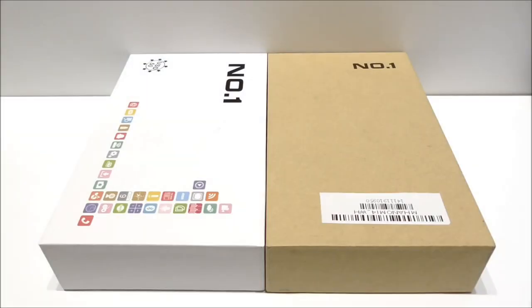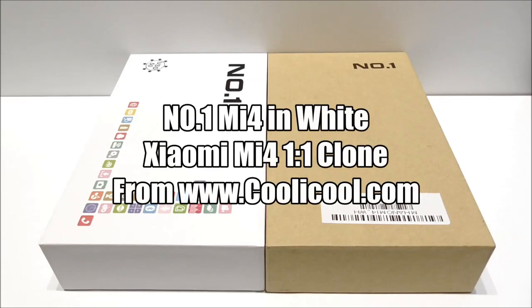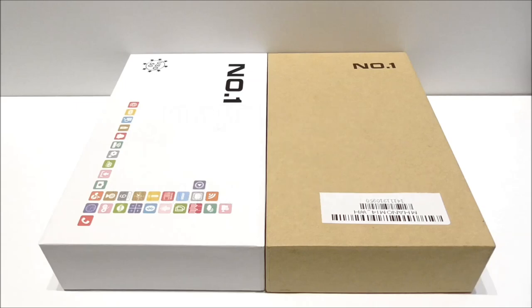Hey, what's up, this is Styler. In this video I will unbox the Number One MI4 White with a 5-inch OGS HD display that I got from coolicool.com. This model is a one-to-one clone of the well-known Xiaomi Mi4 from China. Inside this phone we find the MTK6582 quad-core chipset clocked at 1.3 GHz, with 1 GB of RAM and 16 GB of ROM.